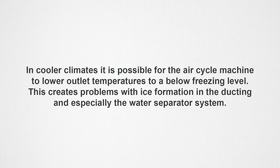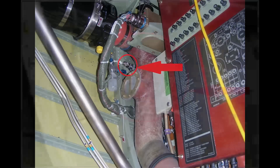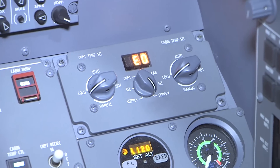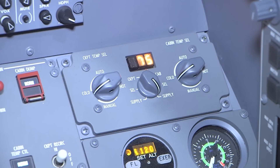In cooler climates, it is possible for the air cycle machine to lower outlet temperatures to a below freezing level. This creates problems with ice formation in the ducting and especially the water separator system. A low temperature sensor located downstream of the water separator gives temperature inputs to the environmental control panel in the cockpit. The control panel then commands a bleed air bypass valve located at the air cycle machine outlet to maintain temperatures in the 35 to 45 degree range.